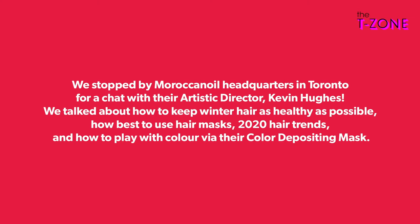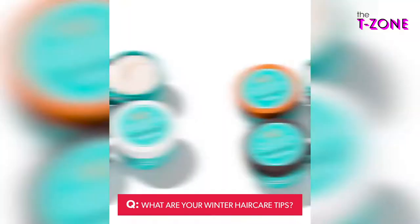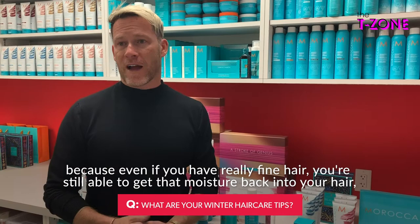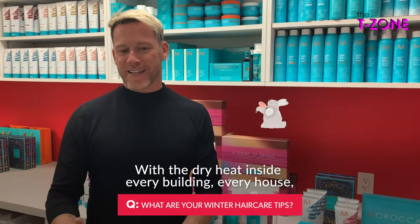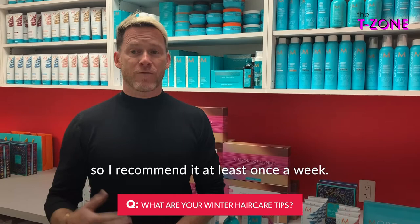For winter hair care, it's really important that people do a once-a-week hydrating mask. Something like the Moroccan Oil Weightless Hydrating Mask is ideal because even if you have really fine hair, you're still able to get that moisture back into your hair without weighing it down at all. With the dry heat inside every building and every house, it's really just whisking all that moisture out, so it's important that we replenish that. I recommend it at least once a week.